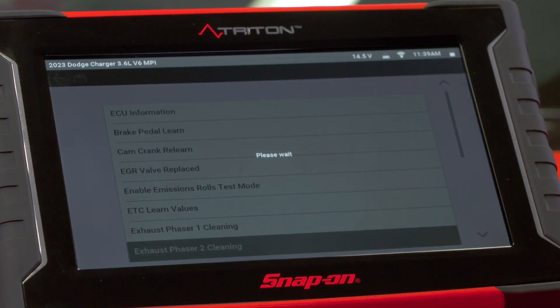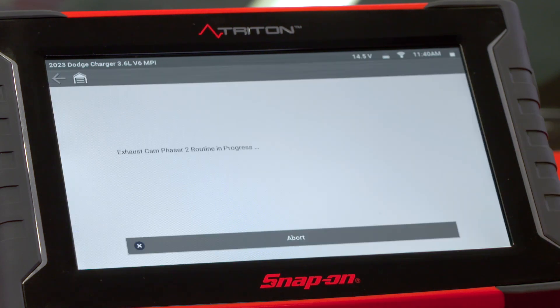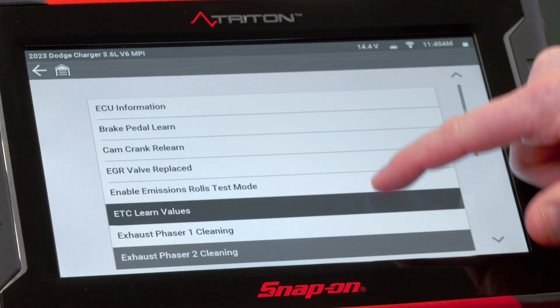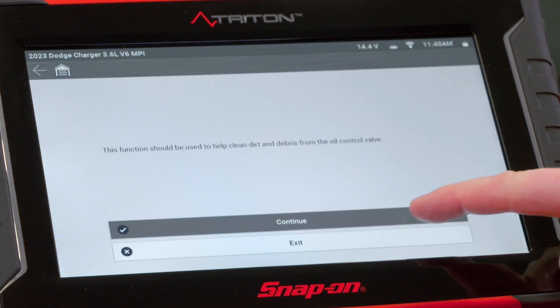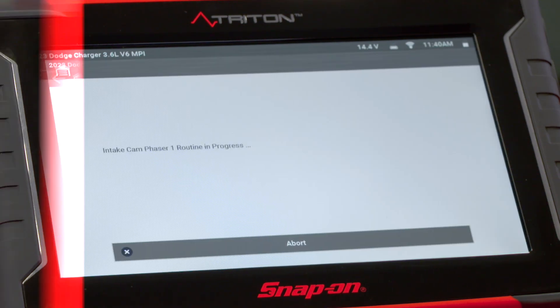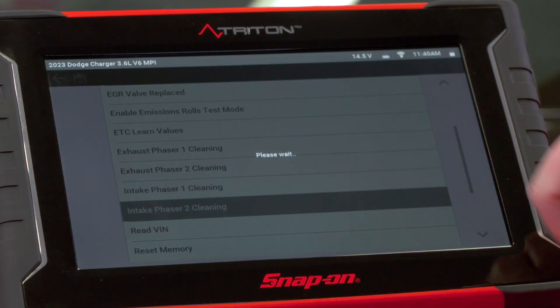Let's do phaser 2 — continue. Complete. And we'll do the intake phasers next. Complete. And one more — we'll do phaser 2.